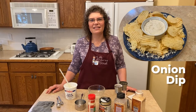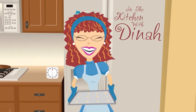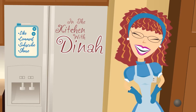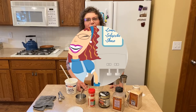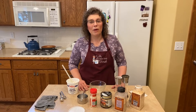Welcome to In the Kitchen with Dinah. Today we're making onion dip. Well, welcome to my kitchen. I am Dinah, and thanks for watching today — and welcome if you're new.